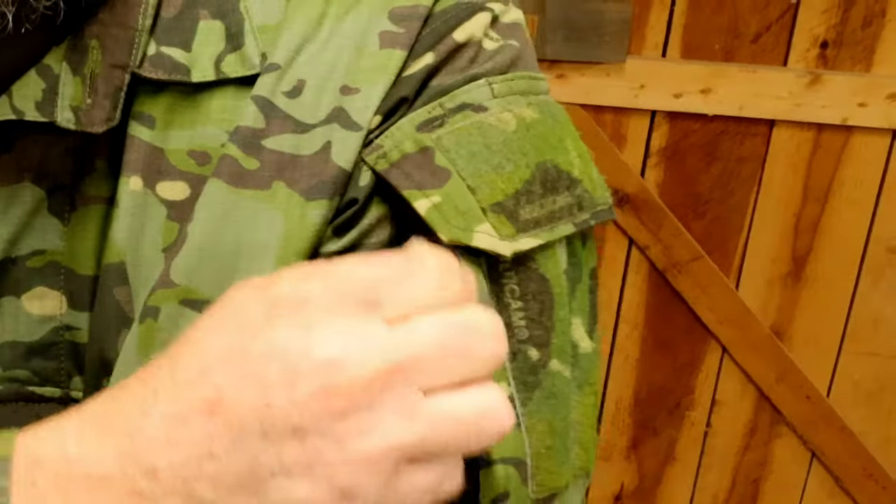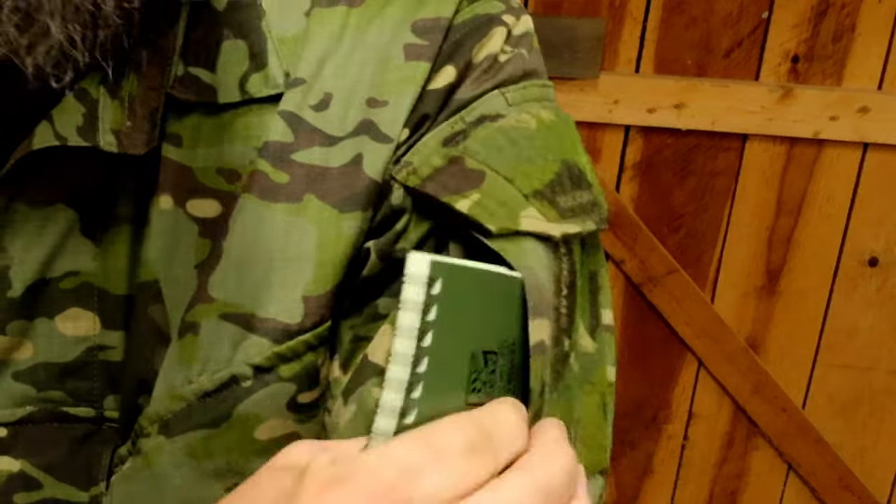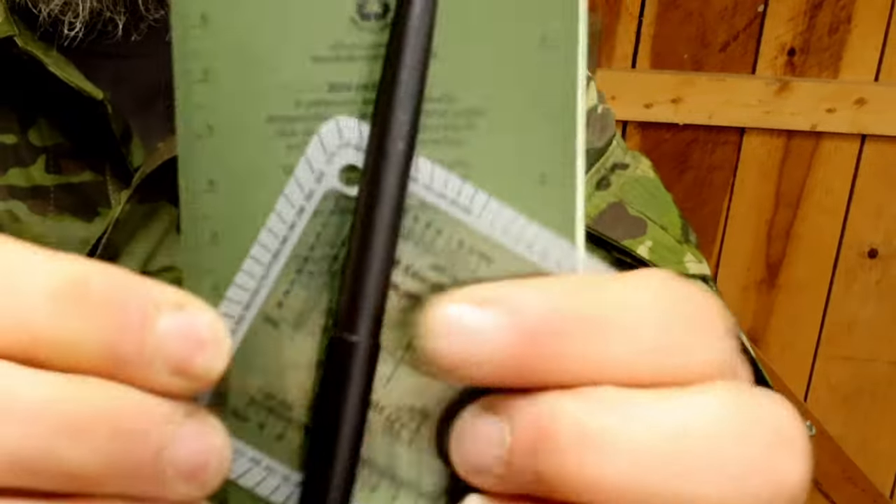So the first piece of gear we're going to look at is the blouse that I have on. It is multicam tropic, and I do have a few items. I don't carry it loaded down crazy, but there are a couple items I carry on my person in the blouse all the time. In the left pocket, I carry a write-in-the-rain notepad, a pen, and a spare protractor.